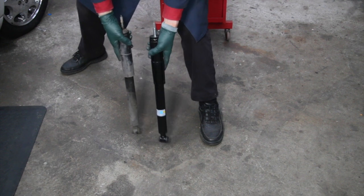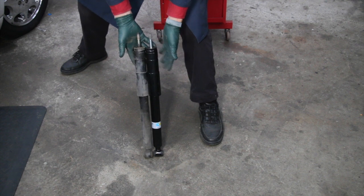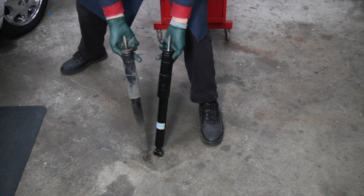Look at how much faster the new shock came up. Do you see the subtle difference? Just a subtle difference between this new one and the old one that will really affect the ride and handling of your car.